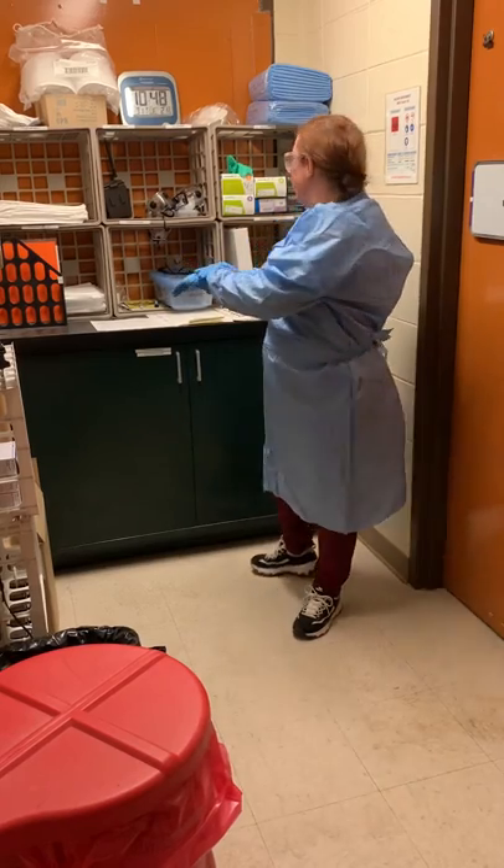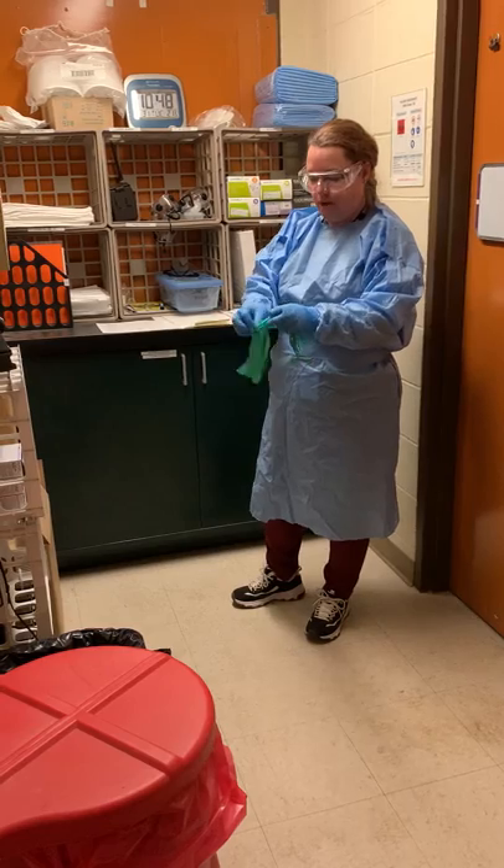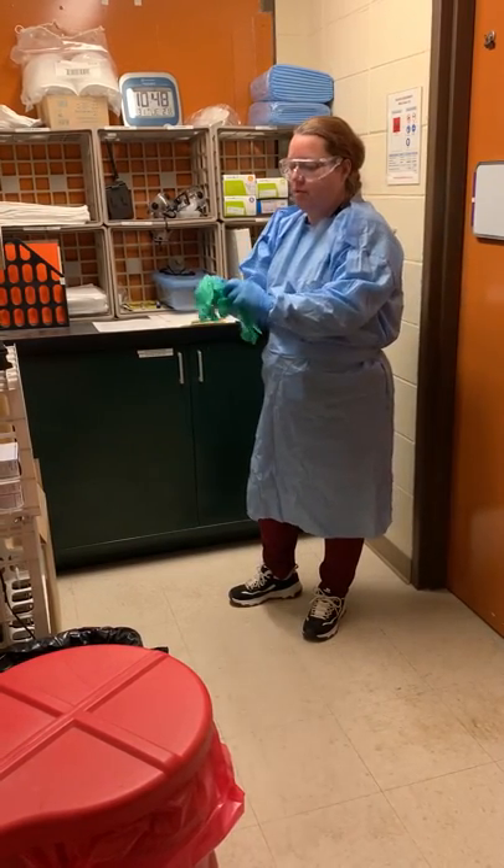I will be doing basic lab maintenance. If you have the opportunity to wear two different colors of gloves, it's always good.